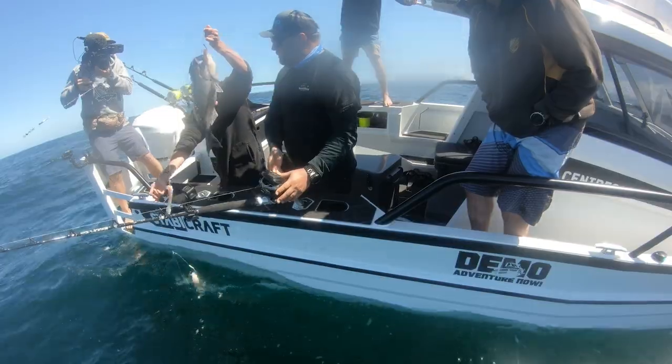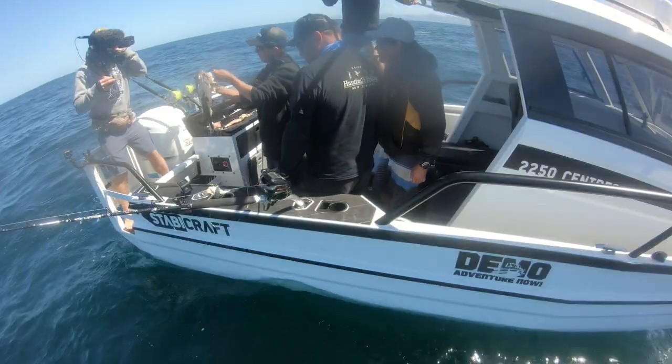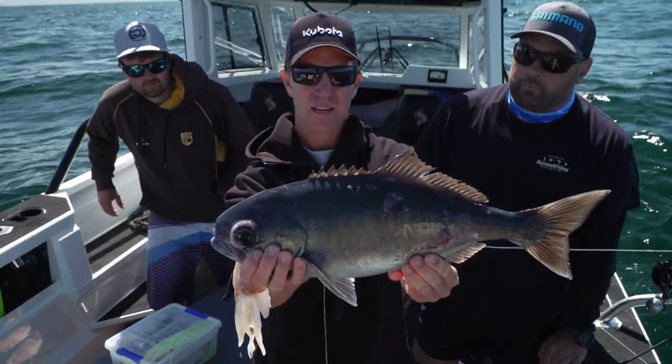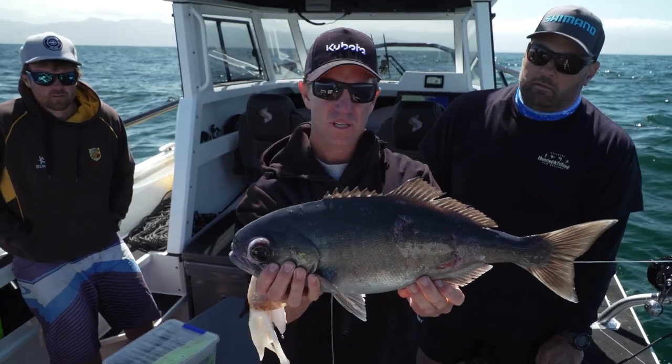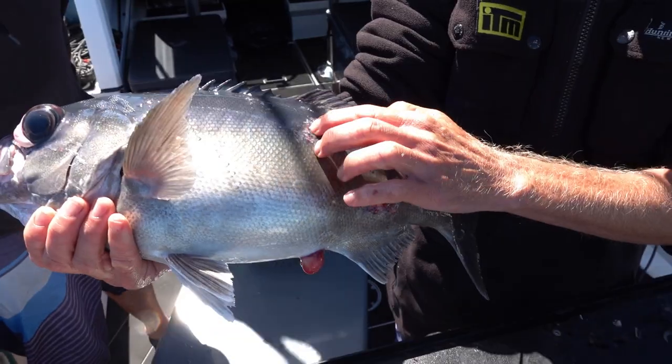Right, well there you go. Just about better use that as a whole bait, that one, to be honest. It would be a tasty little critter. Now while that little critter there is very tasty, to me that's a sign. You catch blue nose, you can catch swords. Has something had a go at it? Yeah, you're right, something has had a go at it.